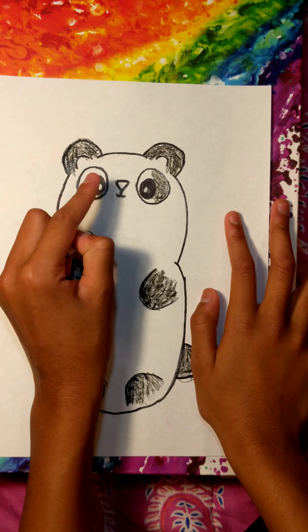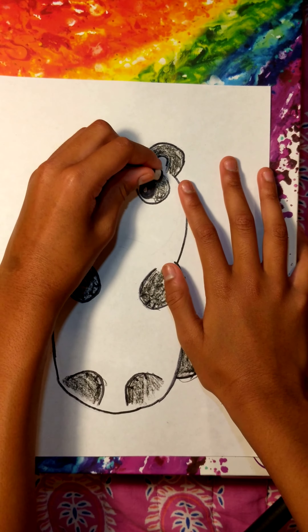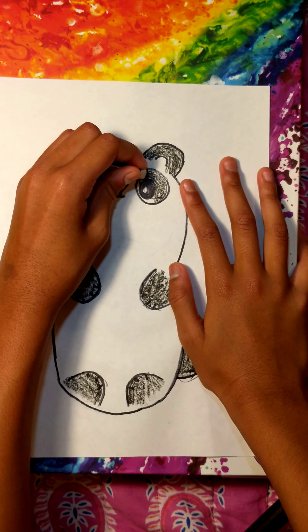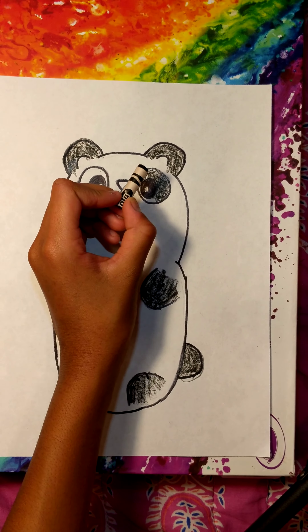I already colored in the eyes with a black Sharpie, but so it doesn't look too weird or doesn't show up well, I'm going to color it in with my crayon too.